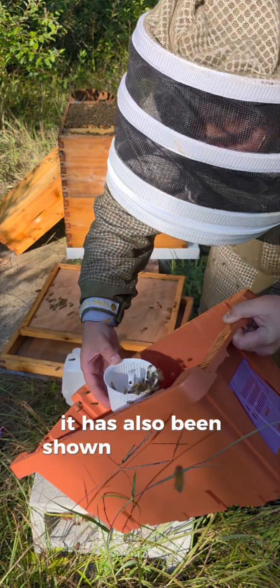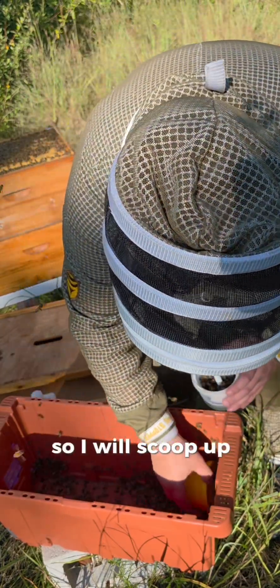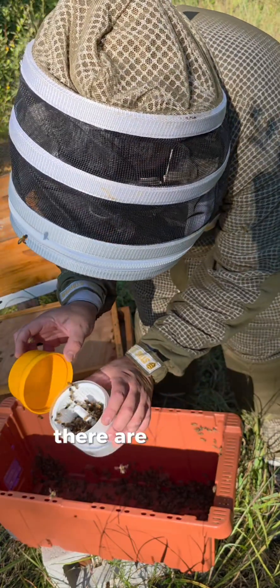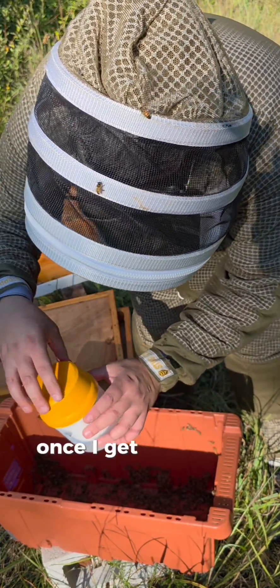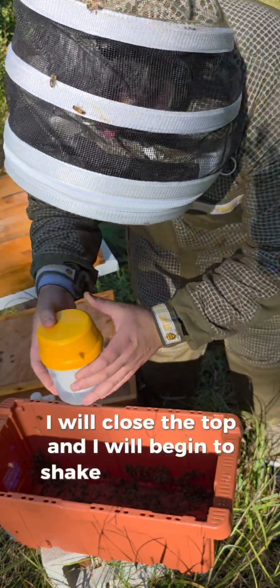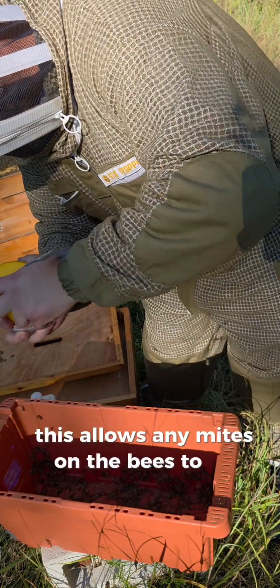It has also been shown to not be as accurate as the alcohol wash. So I will scoop up about 300 bees — inside the container there are lines to indicate when I have enough. Once I get my proper sample size I will close the top and begin to shake it for about one minute. This allows any mites on the bees to be dislodged.